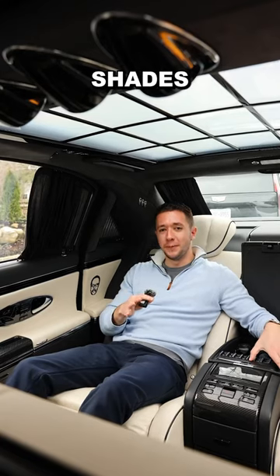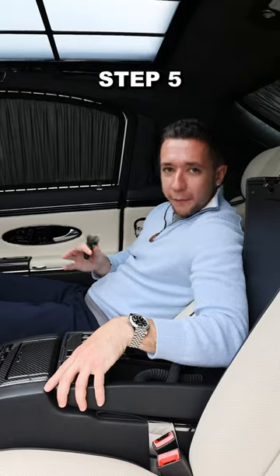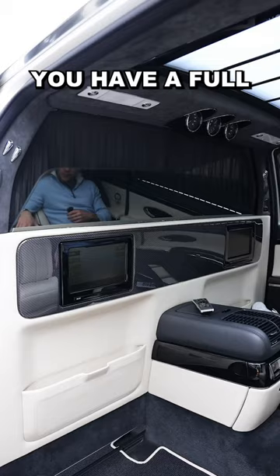Step 4: close all of your shades. You have a side shade, a rear shade, and you even have a front partition shade. Step 5: if that front shade is not enough, you have a full glass partition.